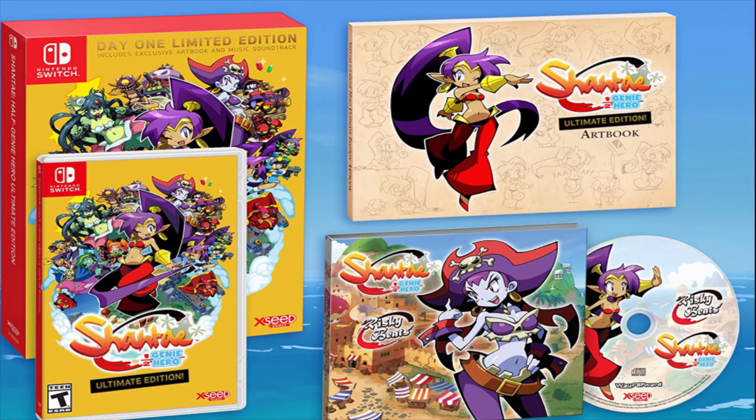What is up Nintendo fans, my name is Matt from NintendoFanTV. The Switch is getting Shantae — I'm not really sure about the name pronunciation — Shantae Half-Genie Hero Ultimate Edition.